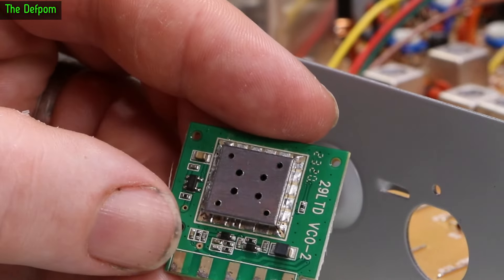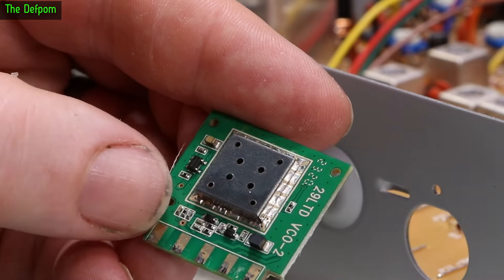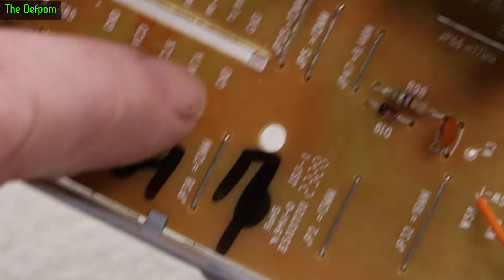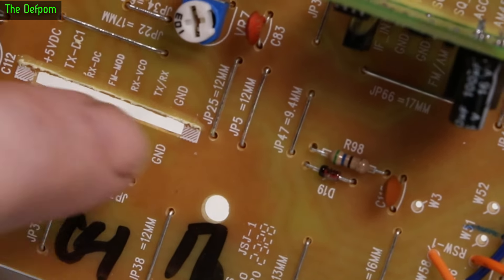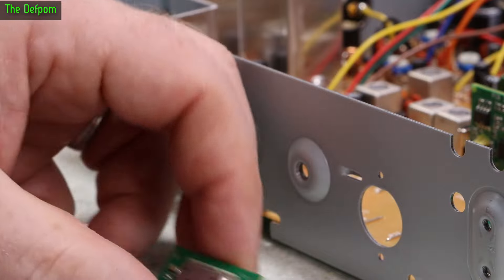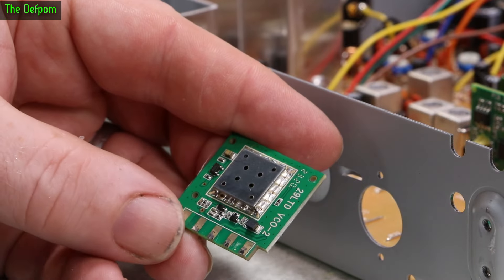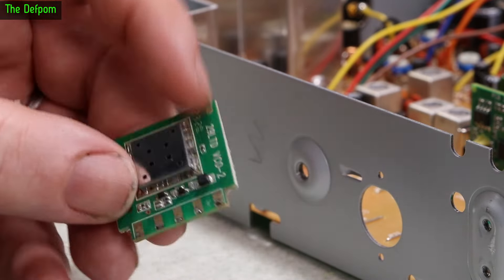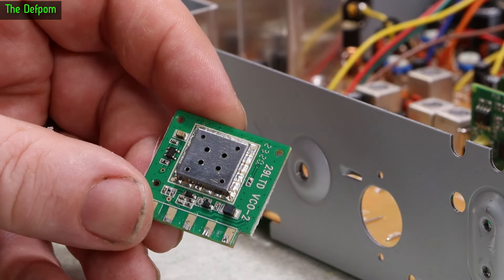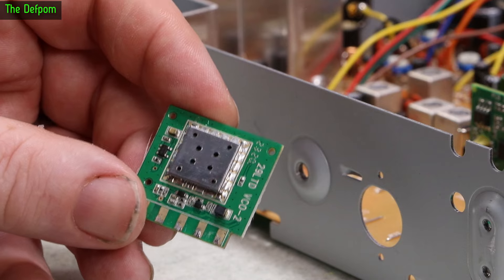I need to take this little metal can off, see what chip is underneath, and figure out what I can do from there. I've desoldered this little board out — it also has some glue holding it down. So I'll pull it apart, identify the chip, find a data sheet, and that will give me a starting point.